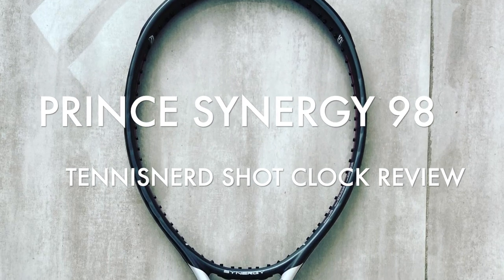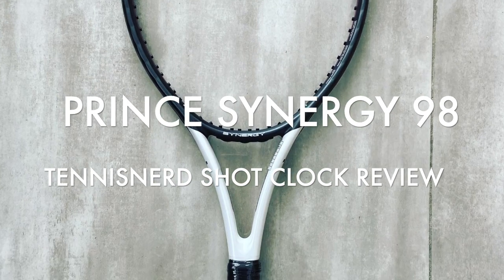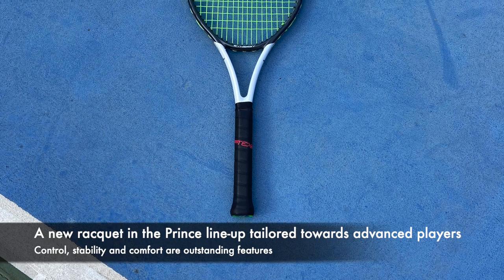Hey fellow tennis nerds, welcome to this Prince Synergy 98 Tennis Nerd Shot Clock review, a new feature where I try to give you the features of a racket in as short a time as possible.